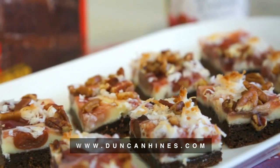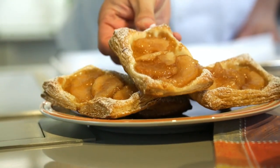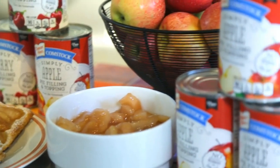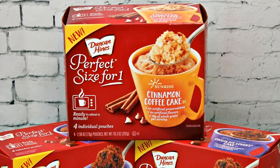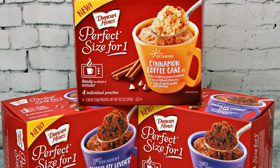Now you have a quick and easy way to bring new exciting life to your dessert buffet for the holidays. Duncan Hines and Comstock offer a wide variety of products and flavors that bring convenience and fun right to your kitchen. Try new Perfect Size for One — a warm treat ready in about a minute.